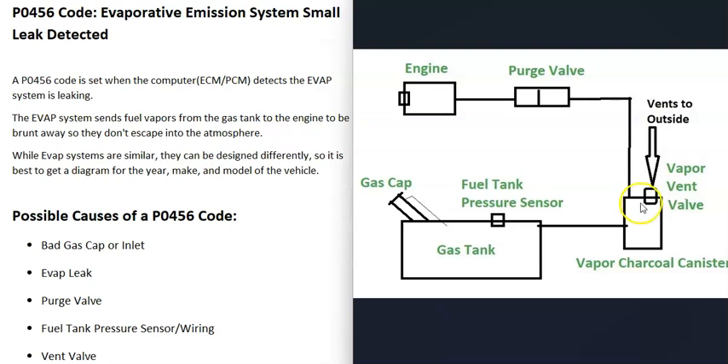The gas vapors leave the charcoal canister and go up into the engine compartment. Somewhere around the engine there's going to be what's called a purge valve. The purge valve stays closed when the engine's not running, but when the engine warms up the computer sends it a signal to open and the gas vapors go into the engine and are burnt away. That's a basic overview of how these EVAP systems work.